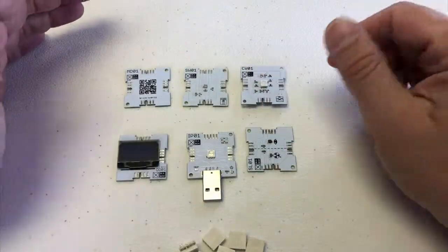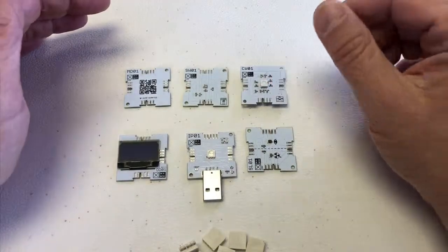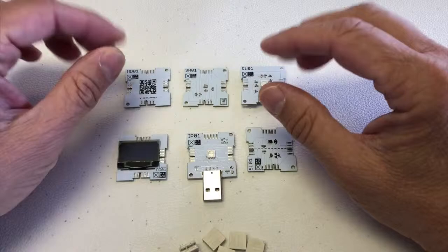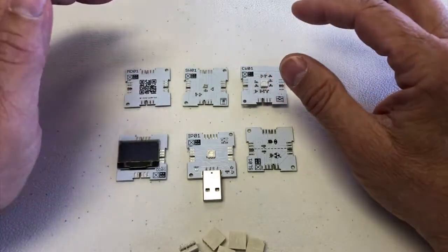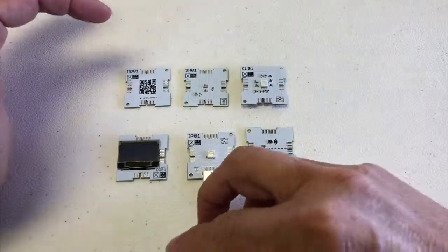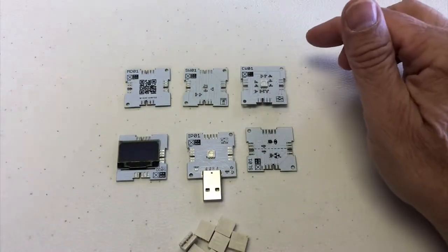So here we have a kit of X-chips. It doesn't really matter what kit it is — I'm demonstrating one of the kits we have on the store and it has six X-chips and a bunch of connectors. So let's quickly go through them.